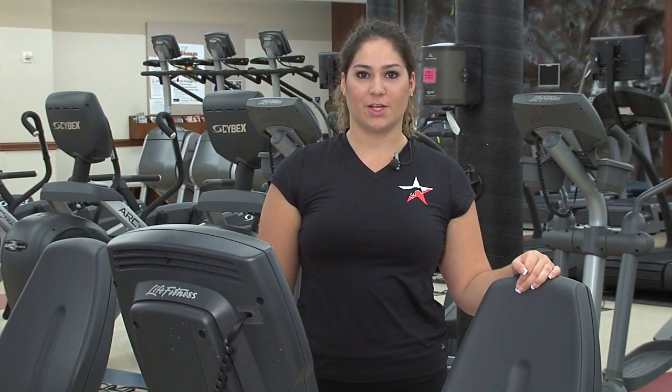Hi, my name is Alex Vasili and I'm a personal trainer here at the SMU Dedman Center. Today I'm going to show you how to use the Life Fitness Recumbent Bike.